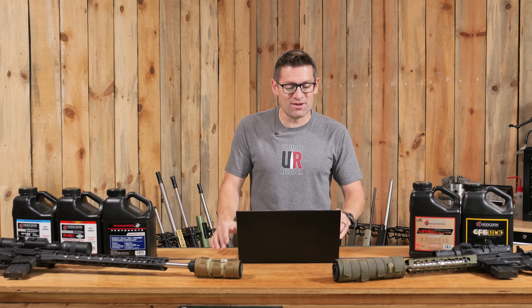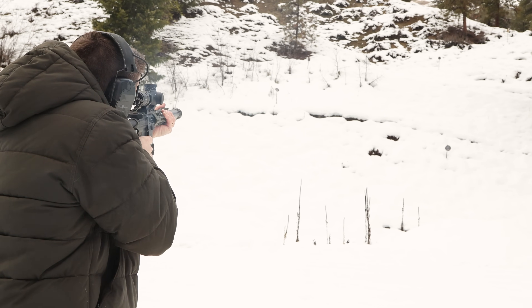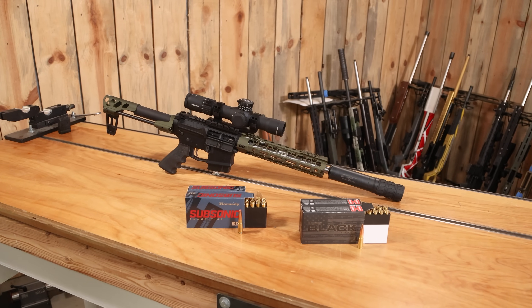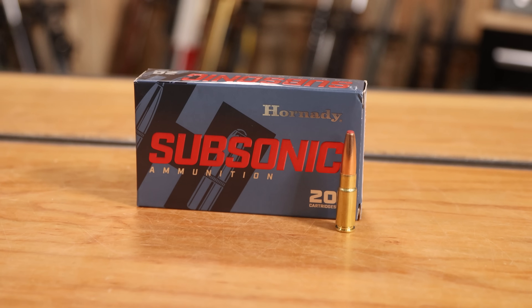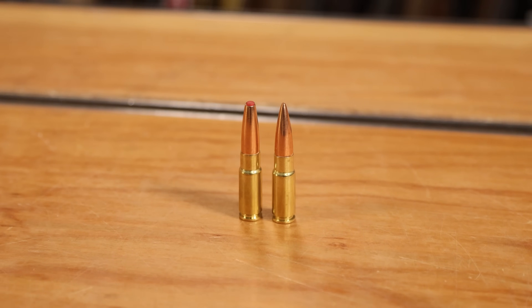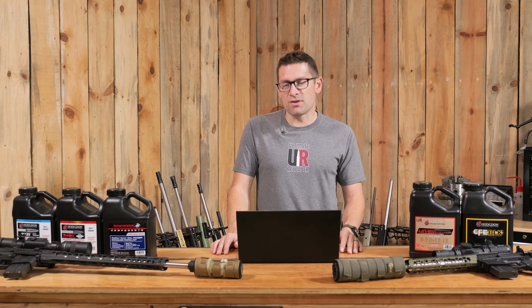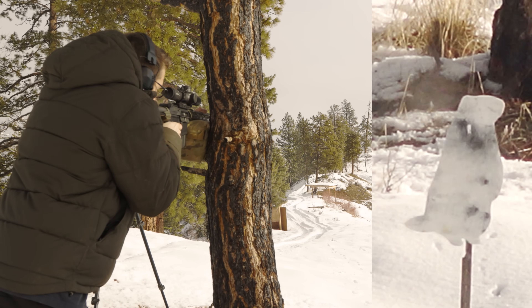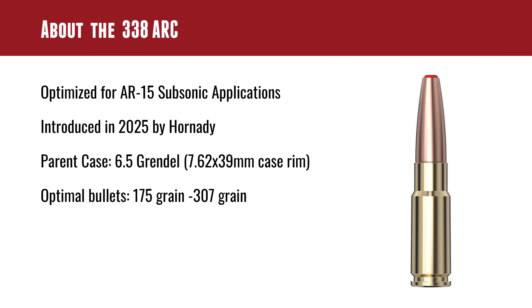Stepping up to the 338 ARC, also optimized for the AR-15 and introduced in 2025 by Hornady — again the parent case is the 6.5 Grendel. The optimal bullet weight range goes from 175 grains for supersonic up to 307 grains for subsonic. This cartridge is more similar to 300 Blackout than to the 22 ARC or 6 ARC — optimized for heavier bullets and harder-hitting subsonic scenarios with more energy. It just happens to share that same parent case.